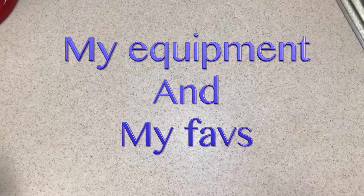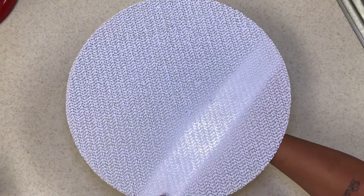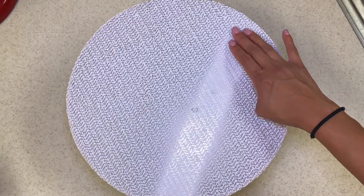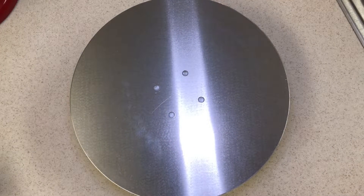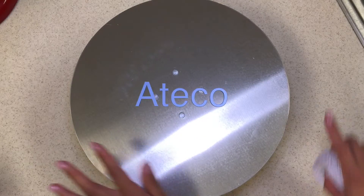Hey you guys, let's get started on my equipment. Really excited to show you guys my favorites and everything. So first, a lot of you guys were asking this when I posted it to my Instagram story — it's the cake spinner and what brand it is. This is the Ateco 612 revolving cake decorating stand and it's 12 inches.